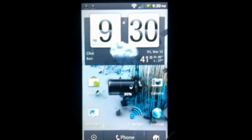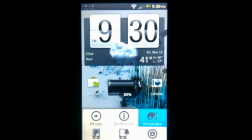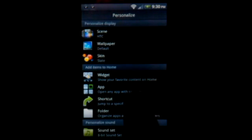One big thing they introduced with this version of Sense is the themes. So if you go to the menu and personalize, they have this new personalized menu which has your scenes — similar to the old software — the wallpaper which you can switch, and then they have skins.